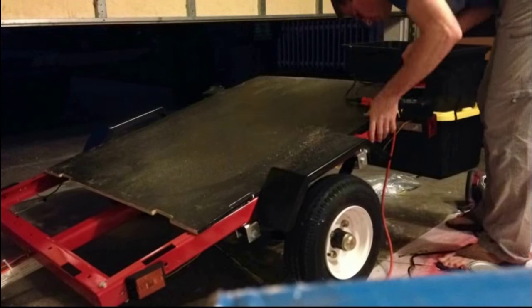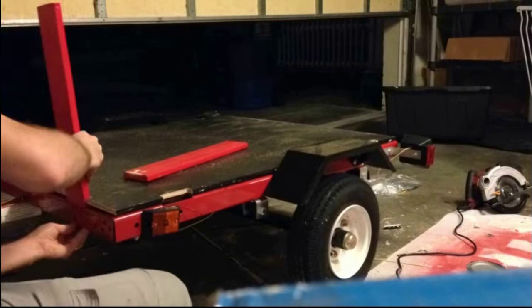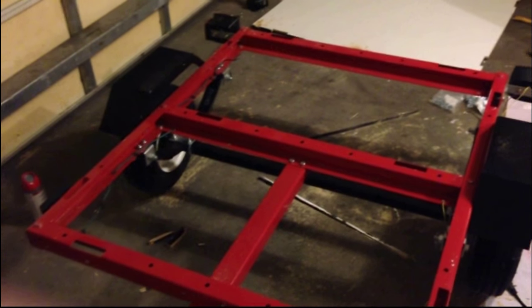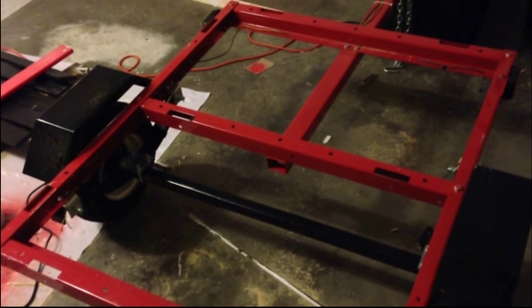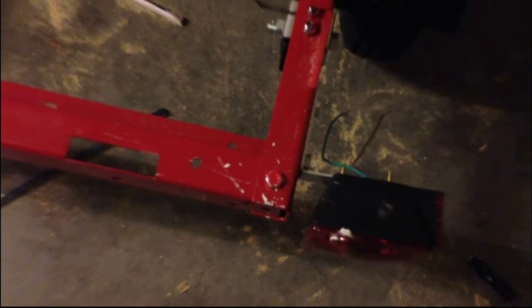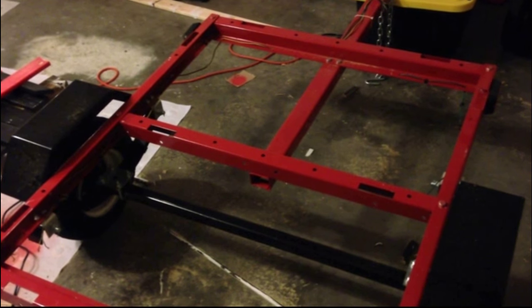I'm using a jigsaw here to make the cutouts for the vertical support boards. On this trailer there are actually six bolts that stick up — one right there and then more around the perimeter. That means when you put the board down it won't sit flush on the frame, so what I've done is notched out holes for all six of those using a one-inch drill bit. I figured out where to cut the holes by putting a dab of paint on top of each bolt head, setting the board on there, which left a little mark. When I flipped it upside down I could easily tell where to cut.